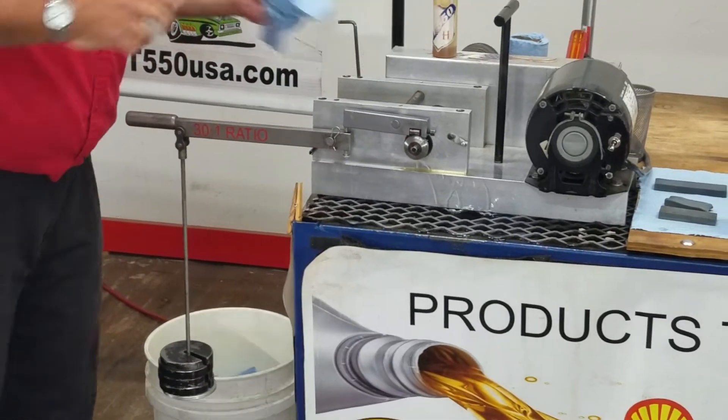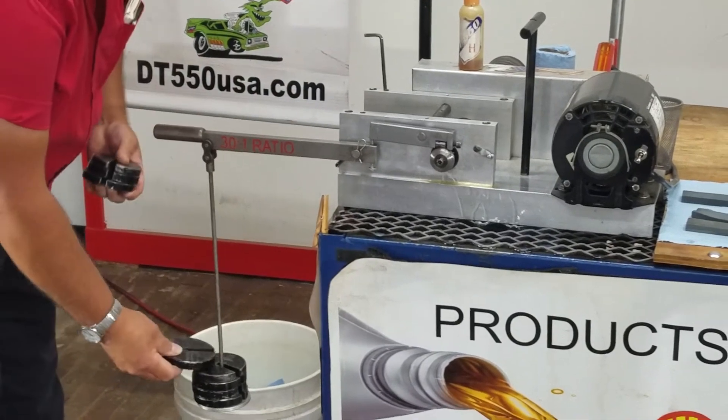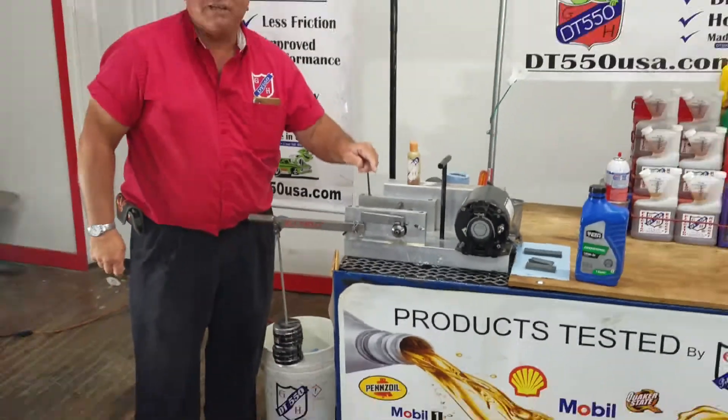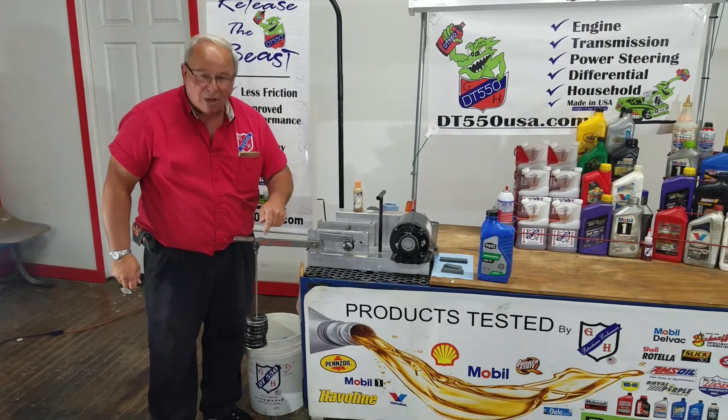Listen to that. Isn't that sweet? Now, we've got four weights on here — it's 120 pounds of pressure. Here is one, two, three, four. Look what DT-550 just did for Supertech and Walmart oil. We doubled the weight.